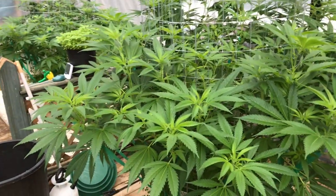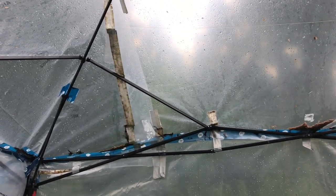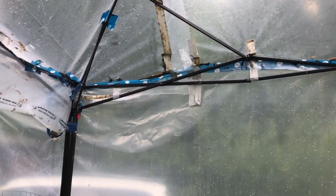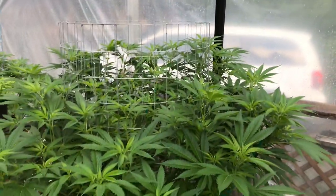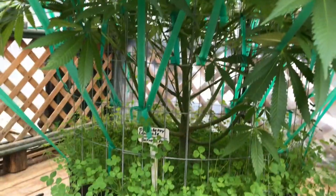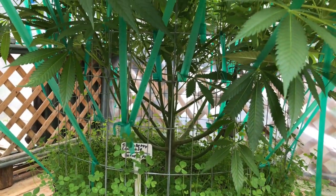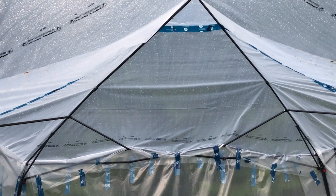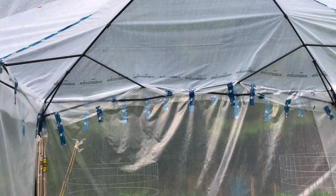Mold spores can propagate within six hours, so if you have a period of heavy rain and mold spores take hold on your plant, it only takes six hours of being wet before they propagate again. If you're in an area with extremely heavy rain, I recommend putting up some sort of shelter or greenhouse. What I've done is purchase 12x12 pop-up tents and cover them with clear construction poly — this keeps the rain off and also provides an enclosure to burn sulfur.